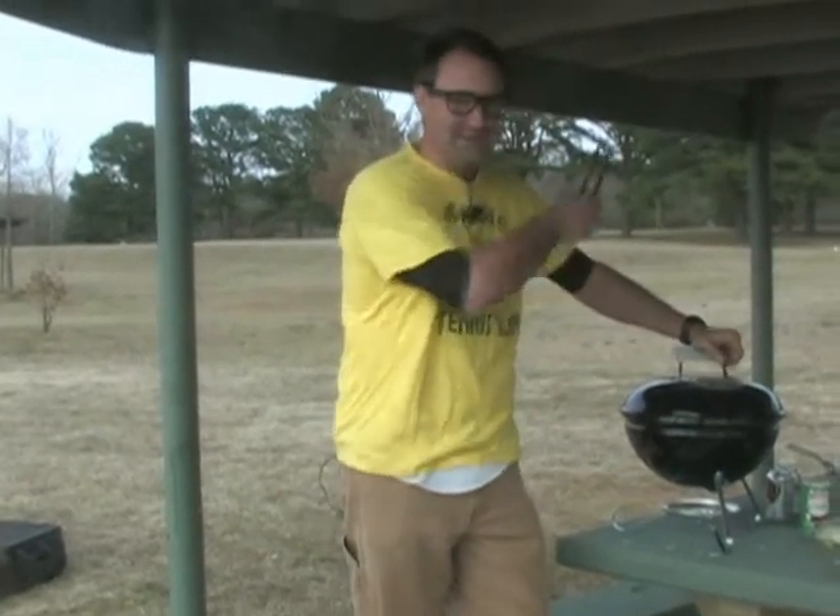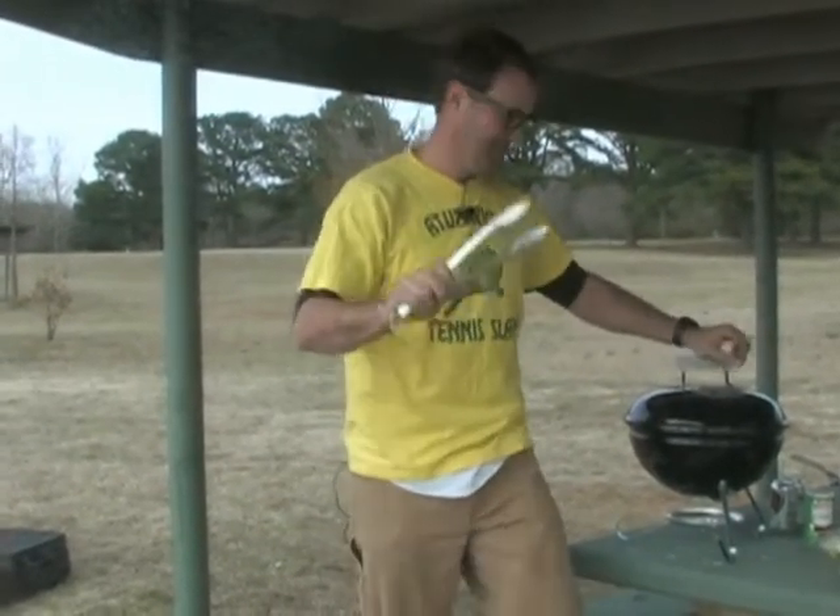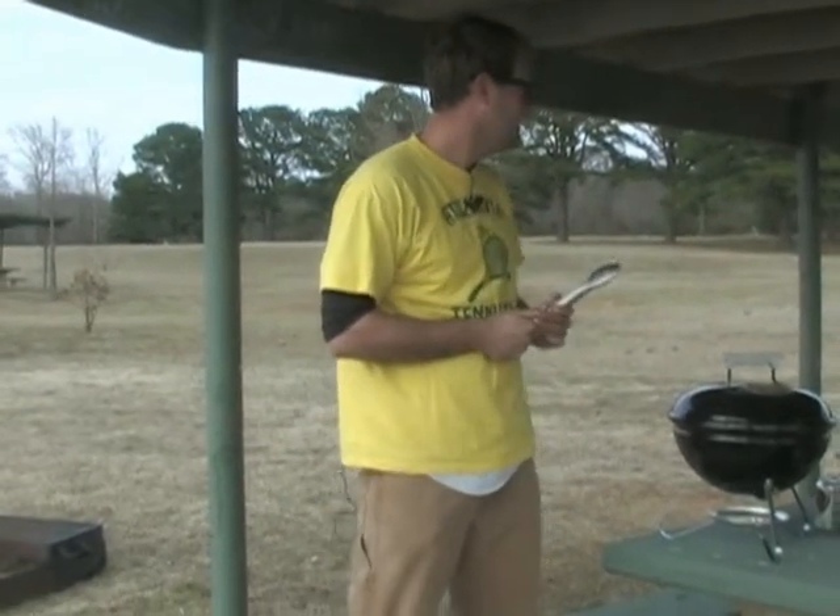Welcome to Johnny Barbecue. We've got dogs on the menu. Okay, they're done. They're done. No, they're not.